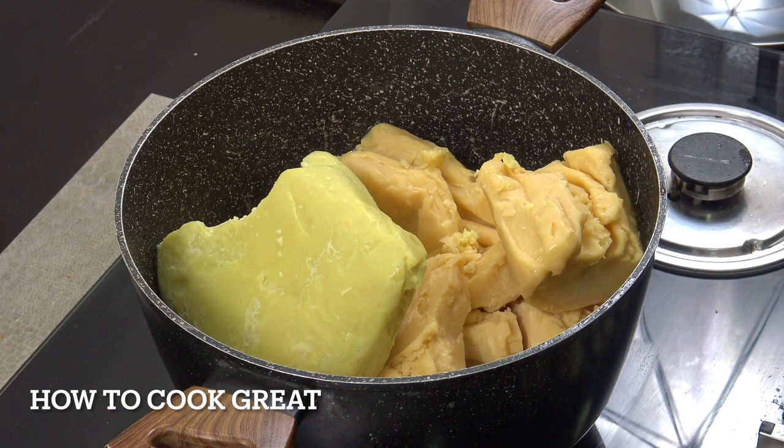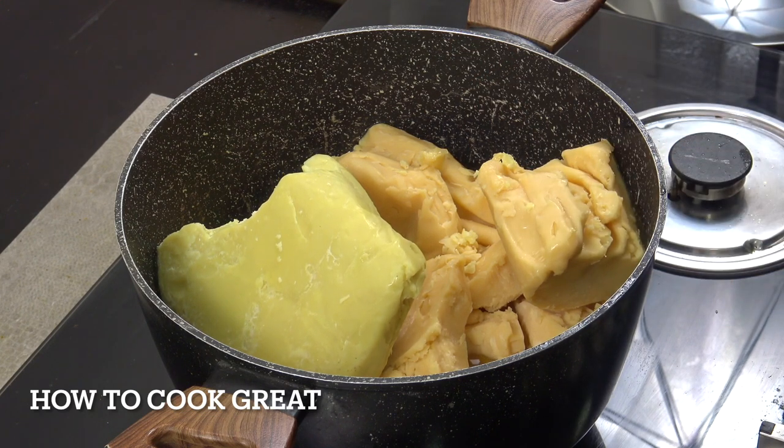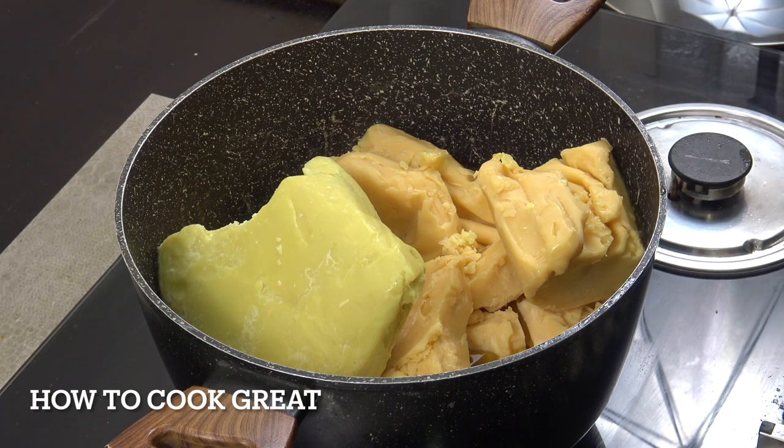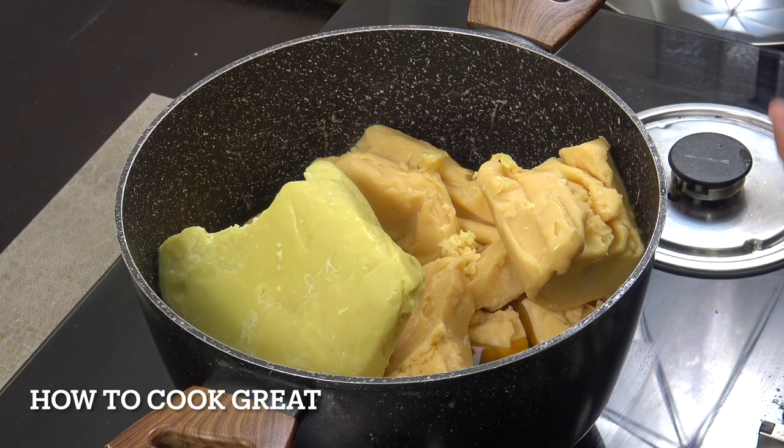The fourth main ingredient is butter. You can see I've got a lot of butter in there; the heat is on nice and low. We're going to melt it down and be adding our other three ingredients.